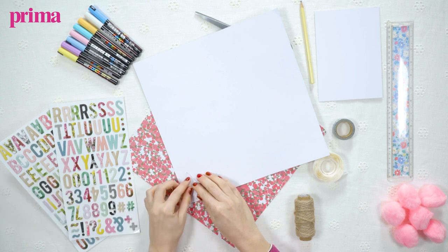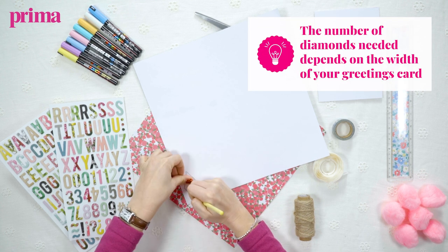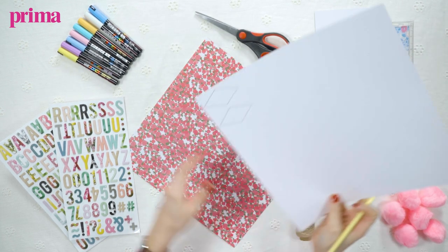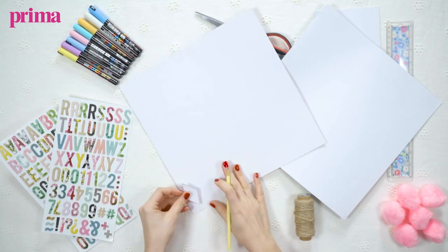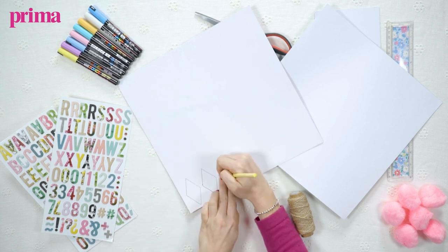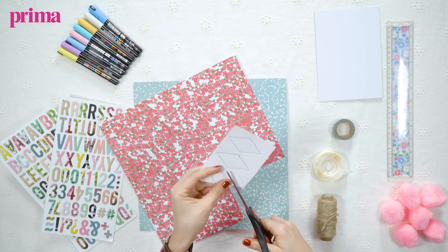I'm going to do two in this nice green and then three in this lovely pink floral. Once you've got those, you just want to cut out your diamonds and then you're ready to start making your bunting.